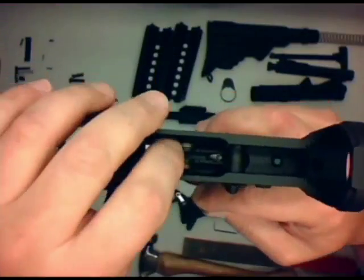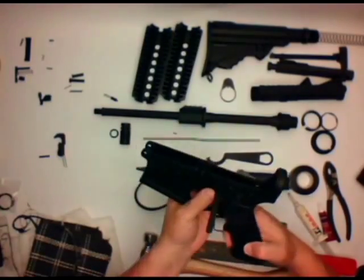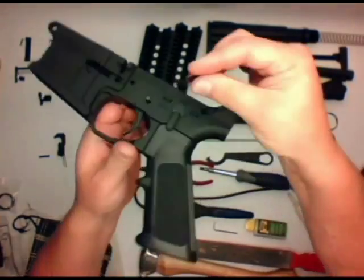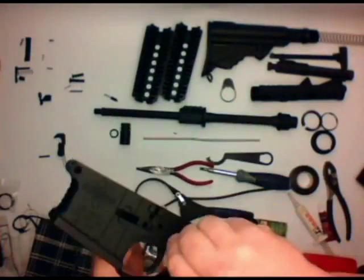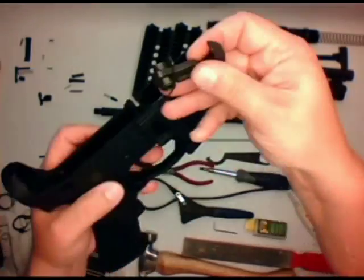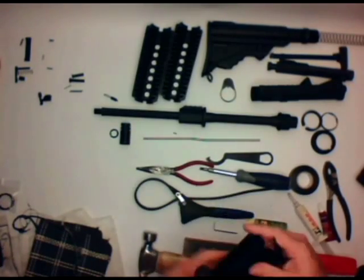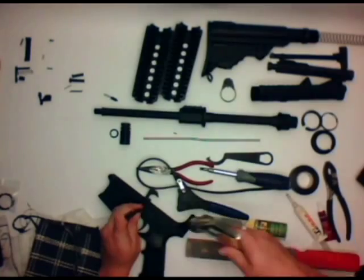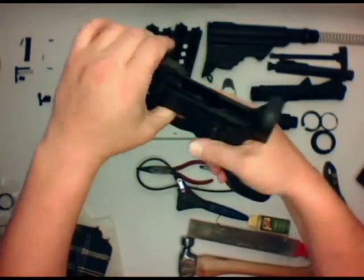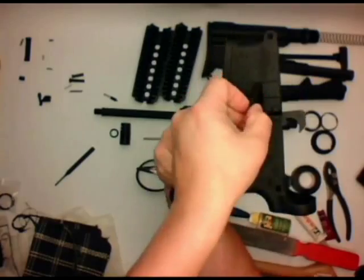Next thing we want to do is go ahead and put in the trigger. One of the big secrets here in putting together your lower parts is to use a punch. You basically put the punch in instead of the pin from the right to the left, so you can start all your pins correctly from the left going to the right. Your pin should go in the non-grooved side first. Then go ahead and put the hammer assembly on top of that. When you're driving those final punches in with a hammer, be really careful because the pin should go in without any extra force. Sometimes they're just a little tight, but if they're not aligned right, you're going to start damaging things.